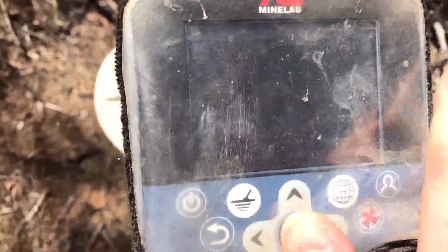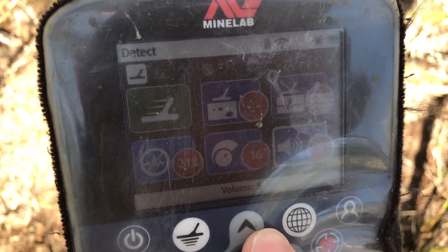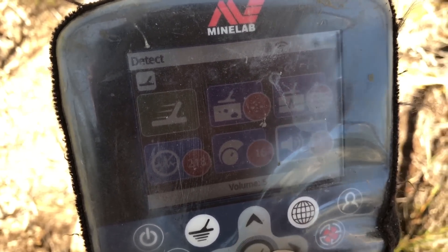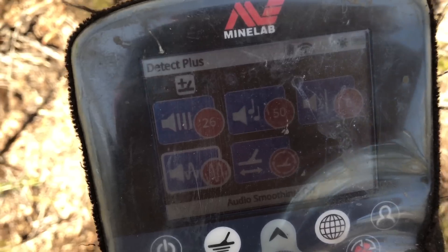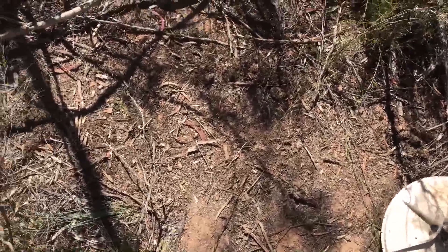I've picked it up. Might not be able to see there but I picked it up. That's the settings there — difficult high yield, sensitivity 16, volume 5. Anyway I'll set up the tripod and I'll dig this guy out.